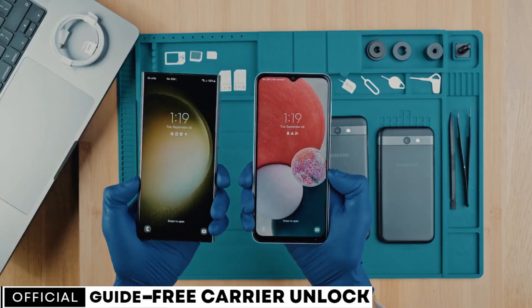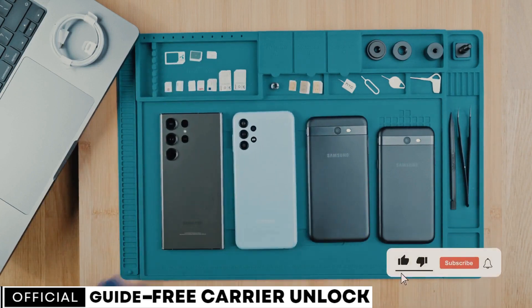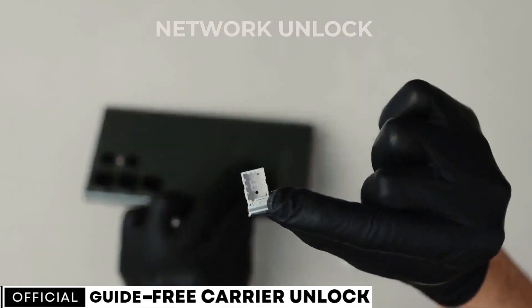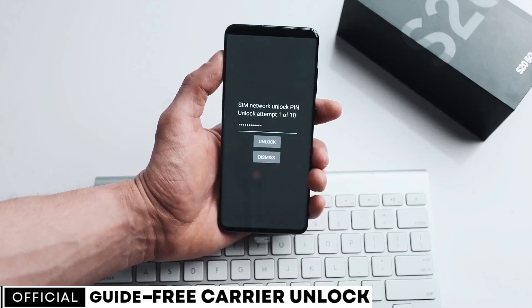Hi everybody, and welcome to another video. Today I'll be showing you how to unlock any phone from any carrier through a simple and free method. Follow my exact steps from this video, and after that you will have a phone that will work with any SIM card from any carrier in the world.